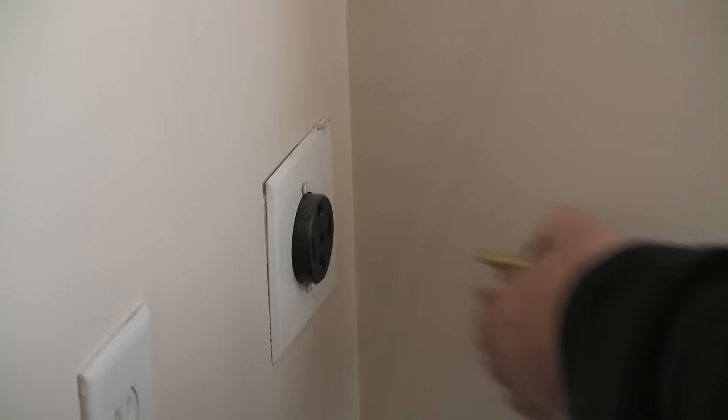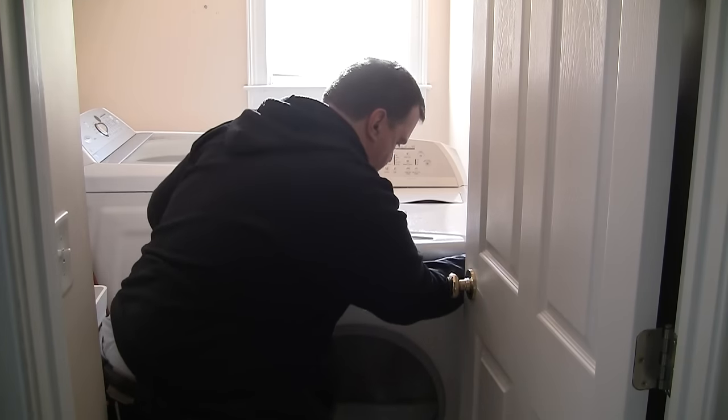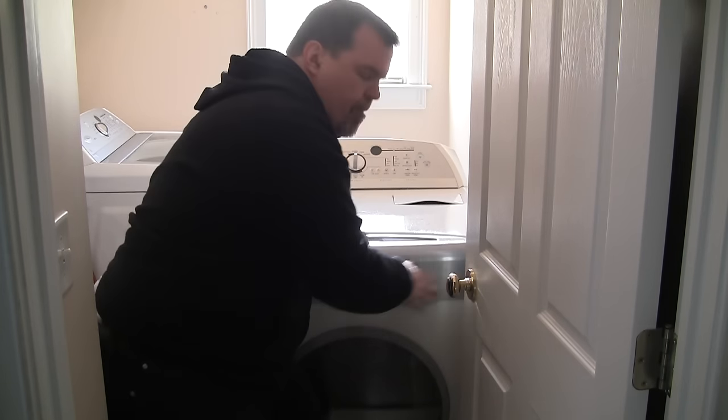The very first thing you're going to want to do is not die, so unplug the power. Next you're going to need to pull the dryer out so that you have some room to work. The problem is I didn't have any room to get to the back, so I decided I'd just jump.